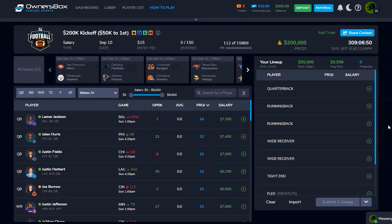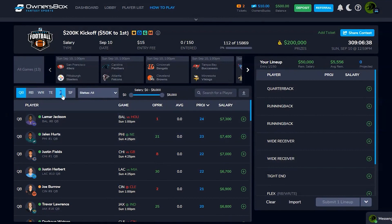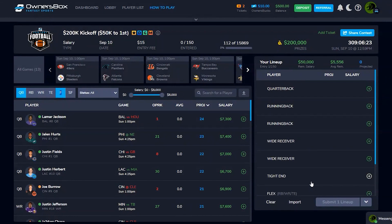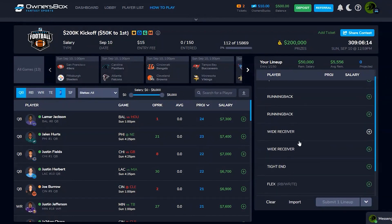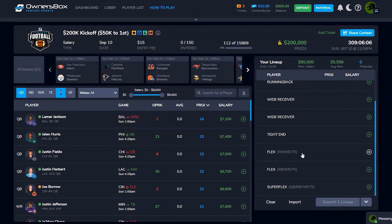Building a lineup looks exactly the same as FanDuel or DraftKings. We've got one QB, two RBs, two WRs, one TE, two flex spots, and one super flex. So the full roster is: QB, two RBs, two WRs, TE, two flex spots — WR/RB/TE eligible — and a super flex. That is pretty awesome. For the sake of video length we won't build one here, but this is going to change the way we play DFS, no doubt about it.